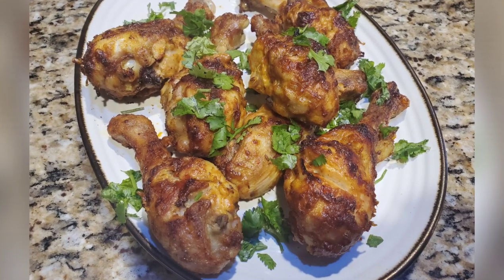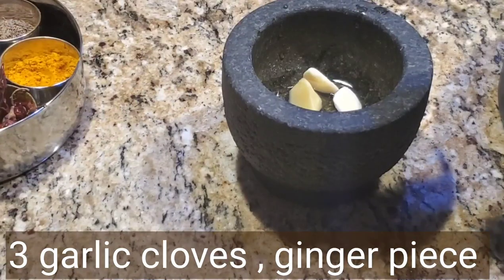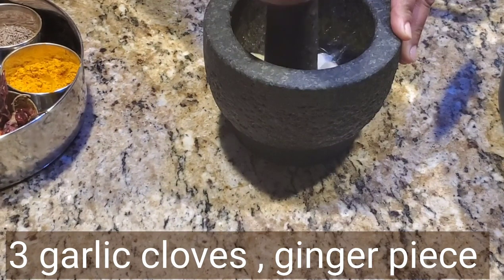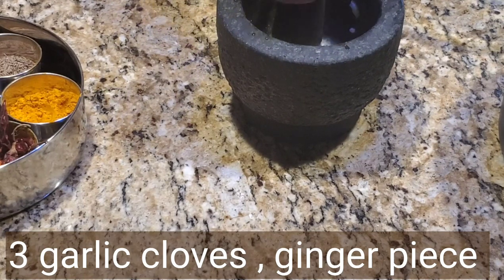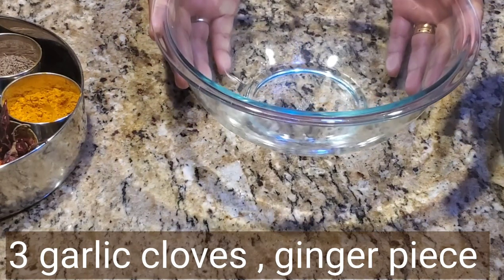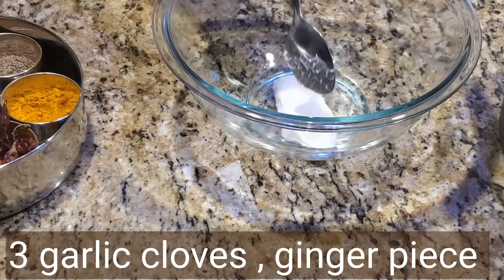If you are enjoying all the air fryer recipes that I'm sharing, you can subscribe to my channel to see more recipes. Here I'm taking three garlic cloves and a small thumb-sized piece of ginger and crushing it. You can use your blender also for that.